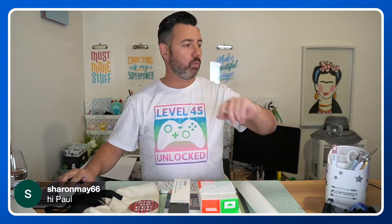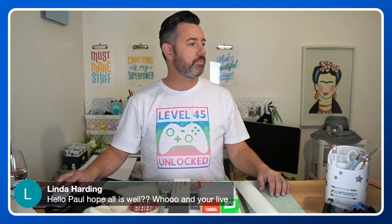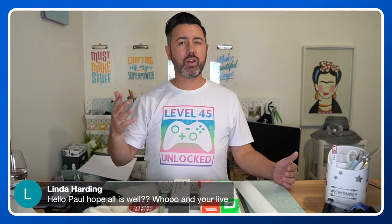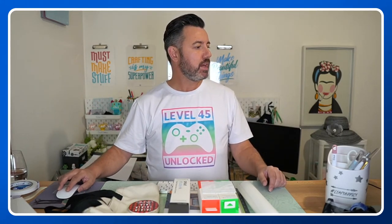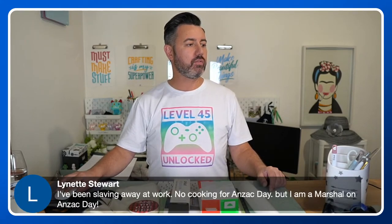Sharon, hey — welcome! Linda's always here, thank you Linda. It's been really hot today; I've got my air-con going — let me know if it's too noisy and I can turn it off. For the remainder of the week here in Melbourne it's going to be like 13 to 16 degrees — typical Melbourne weather.